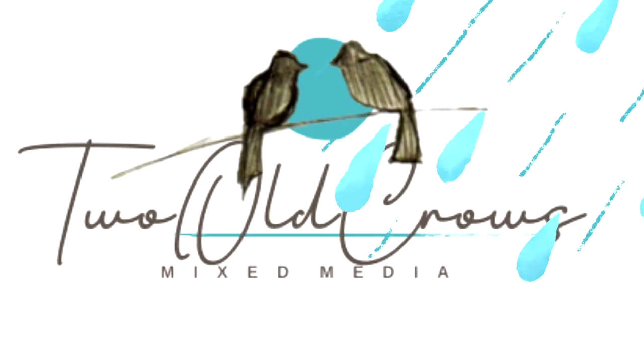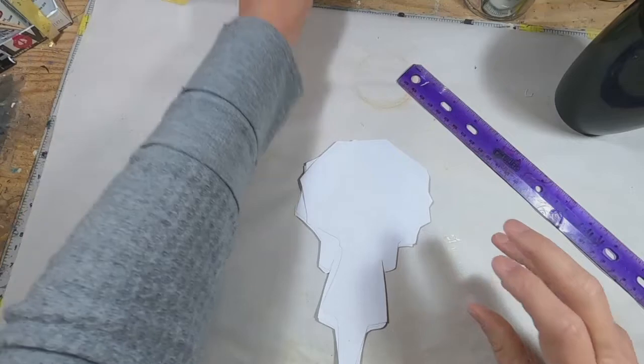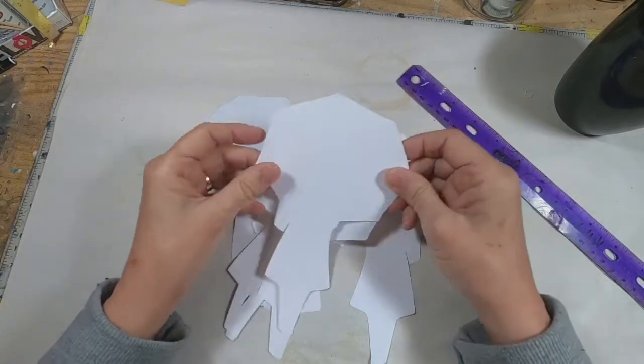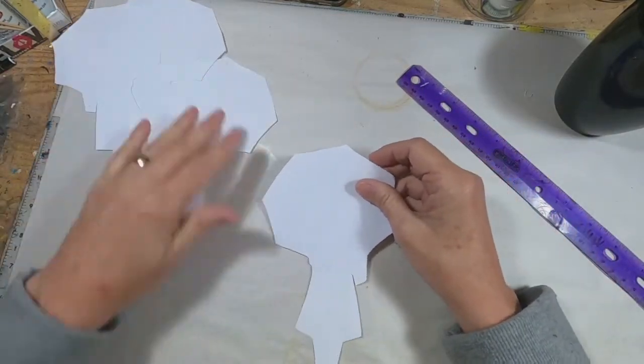Two Will Crows is a process video channel, so I have never done a flip through or a walkthrough. So I'm going to give it a go. But I am going to add a little bit of the process here at the front — it's going to be very quick and very short, I promise.